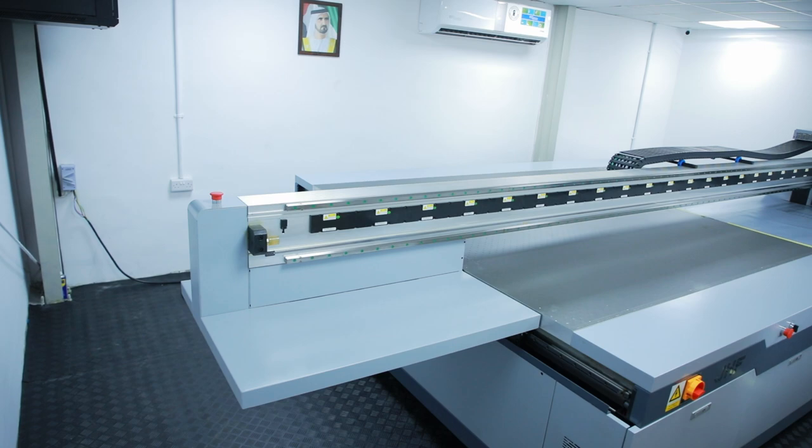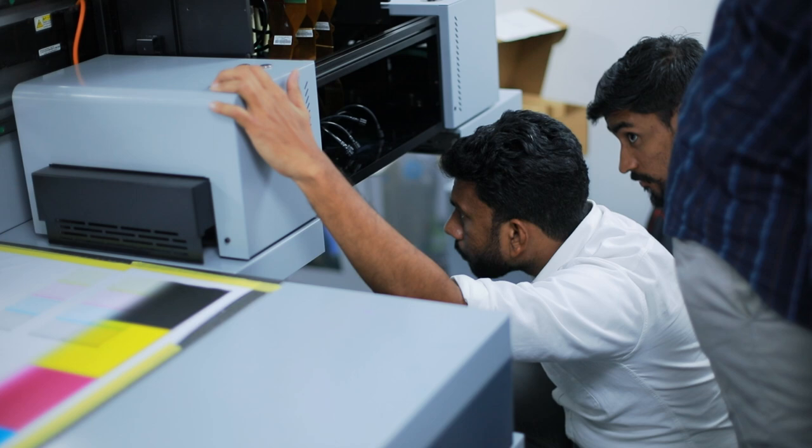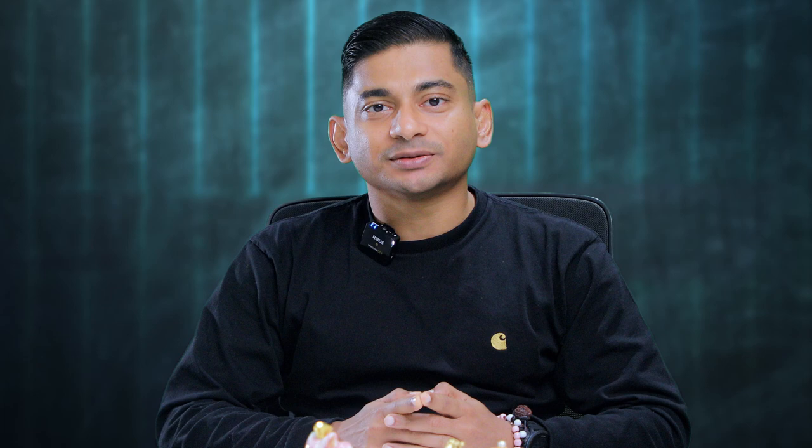The F5900 is a high-precision UV flatbed printer with a supersized bed of 3.2 x 2 meters. The printer adopts Konica industrial grade print heads and variable ink droplet technology, delivering superb and detailed colors and stunning images that can be printed at high speed on various media. It can also be configured with any of the latest generation print heads, including Kyocera and Ricoh.